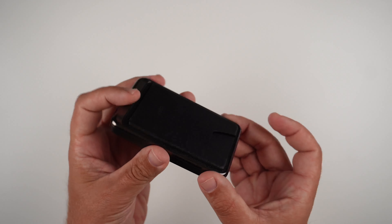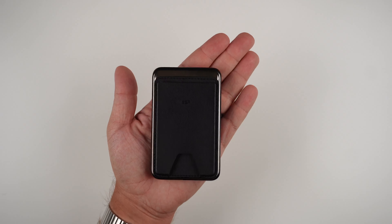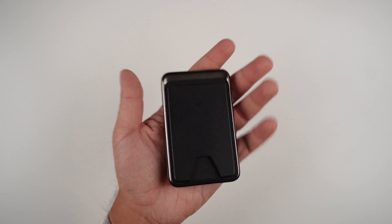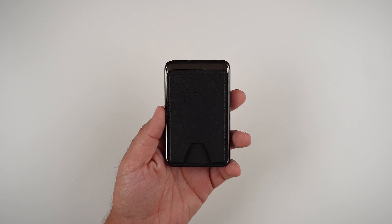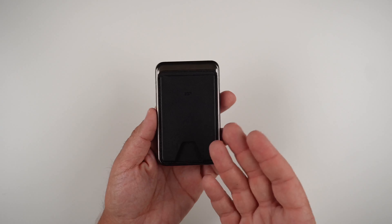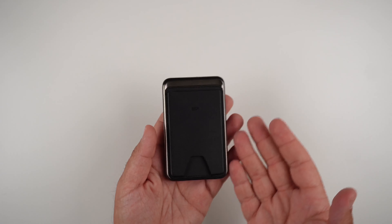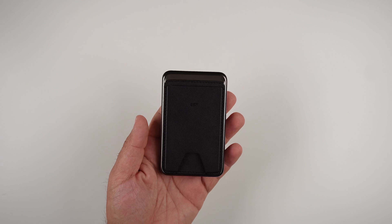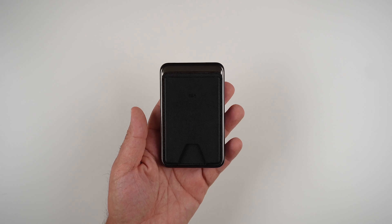This is a very premium power bank. Looking at it in my hand, it's not very big. It does have a little bit of weight to it, but it's not going to make the phone super heavy if you're using it. The point is you're using this on the go — maybe if you're a woman and you have it in your purse while it's being charged, or if you're a guy you can easily fit this in your pocket.